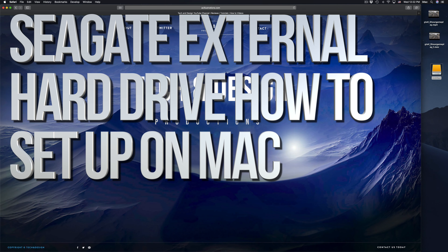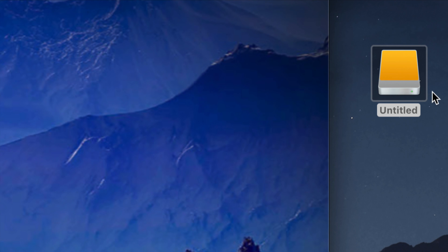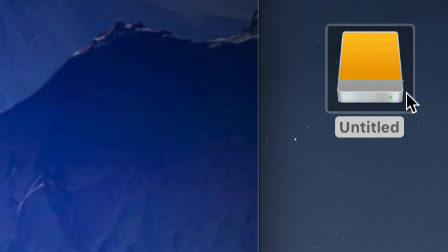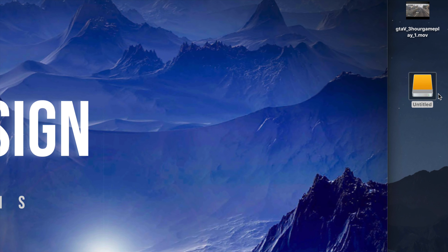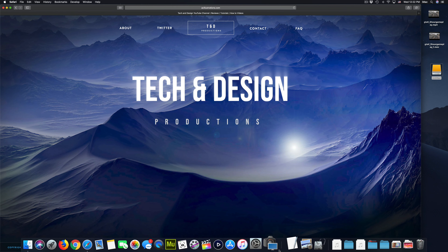Hey guys, on today's video we're going to be setting up your external hard drive. Here's our external hard drive - you can see it right here. Don't worry if you don't see it on your desktop; the icon could be any color. It depends on which macOS you're running, but anyways let's just get down to it.